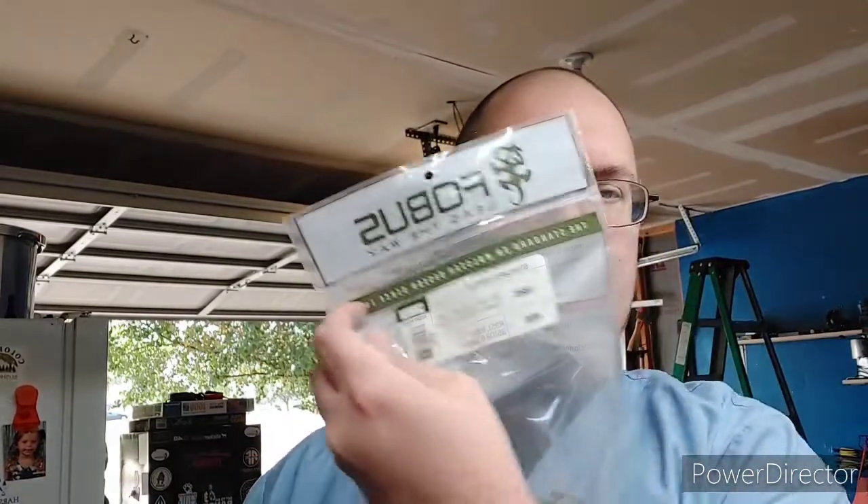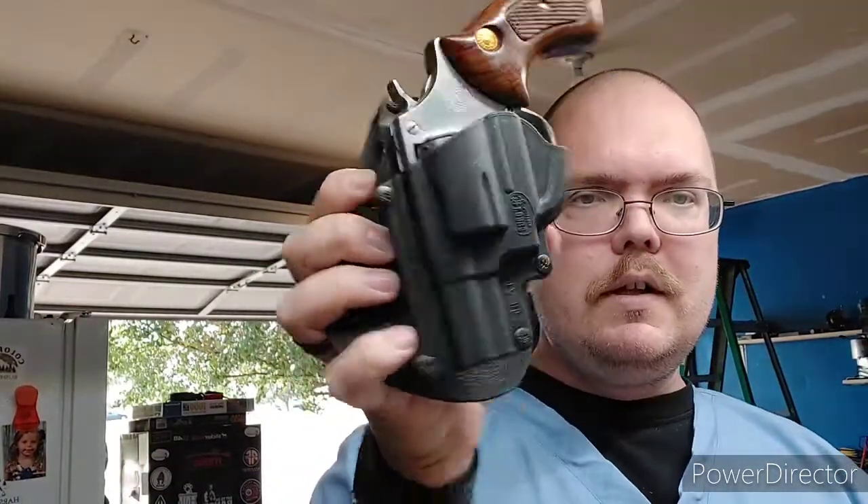So I finally got around to ordering one off eBay and it is a Fobus holster. It's an outside-the-waistband holster, so I can put it on and off very easily in case I go into a place that does not allow firearms by law.